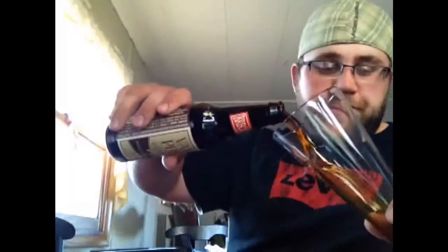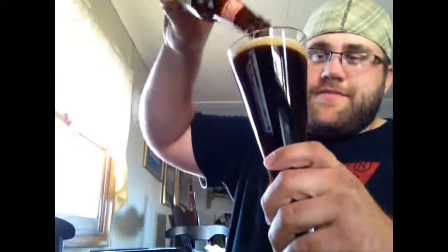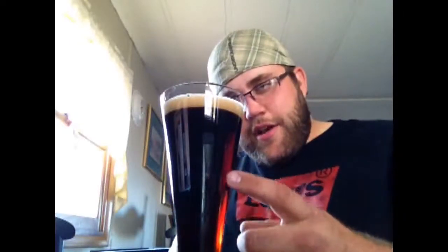Let's give this an aggressive pour and see what it looks like. There's a little bit of an amber hue — the light shining through makes it not quite as dark as I expected. According to them it's deep brown in color, but I see a little red in there. One finger tan head, big bubbles popping and spurting around. I can smell the vanilla from here, which is great. It's probably a little too cold — I took it right out of the fridge and let it sit about 10 minutes.